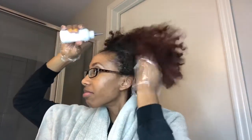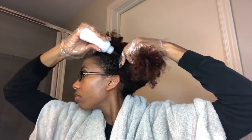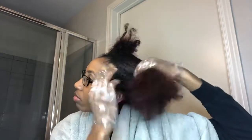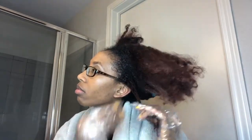I start out by adding dye to the perimeter of the section I'm working with, and then I insert the applicator tip, squeezing the bottle to cover my root area. After rubbing that in, I separate it into smaller sections focusing more on the ends of my hair, adding dye to the ends and rubbing it in until I don't see any more red.